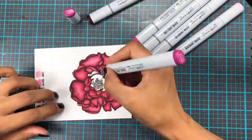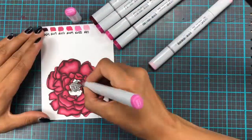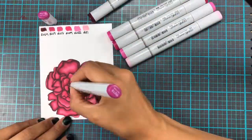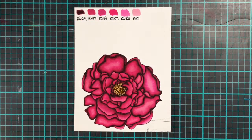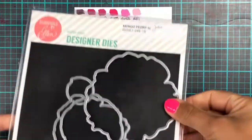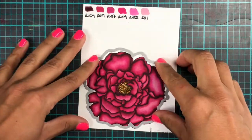I am hopping right in along here with some time-lapse colouring of the Ellen Hudson Mondo Peony. This is one of my favourite flowers to colour — I really, really love it. And as you can see, I've marked all the Copics that I've used at the top of my piece of paper. It's only the actual petals though, not the yellows, but any yellows will do.